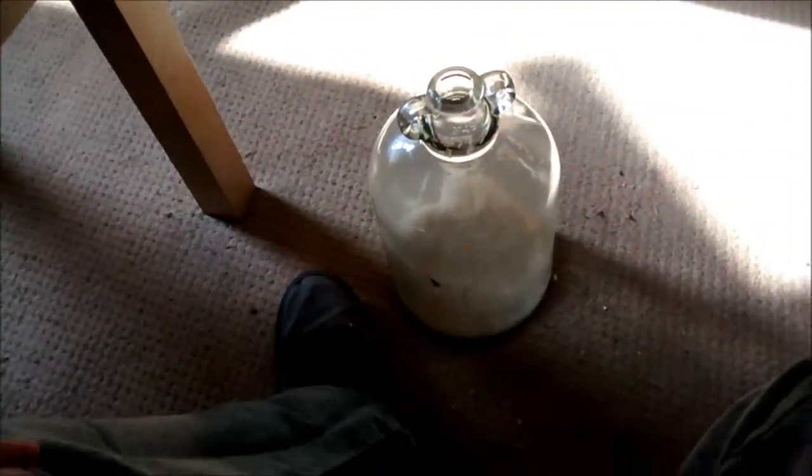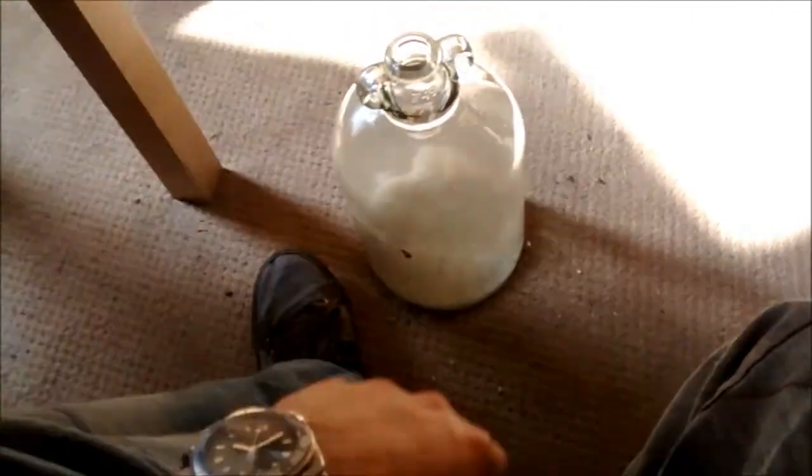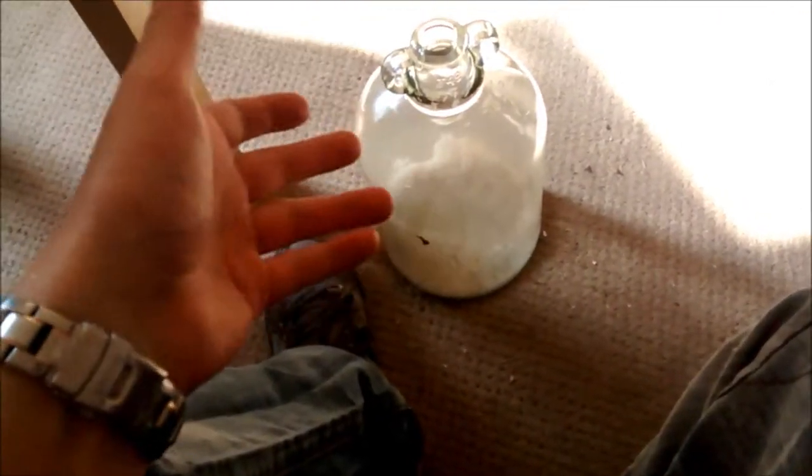If you've got dirt like this — this is an old demijon that I picked up, and it's got lots of dried on bits of dirt on the inside. What you basically do is fill it about a quarter full of rice and then just keep shaking. The rice scratches all the crud and the rubbish off from the inside of the demijon. Once you've cleaned all the dirt out, take the rice out, then clean it and sterilise it as usual.